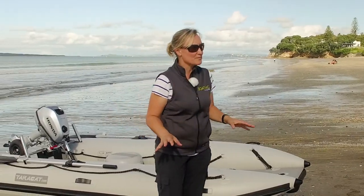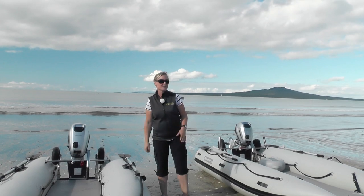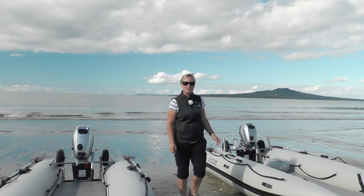Today we've got these two boats paired with the latest Honda four-stroke outboards. We've got a four-horse here and a six-horse on the larger model, so we'll talk a bit about those as well.